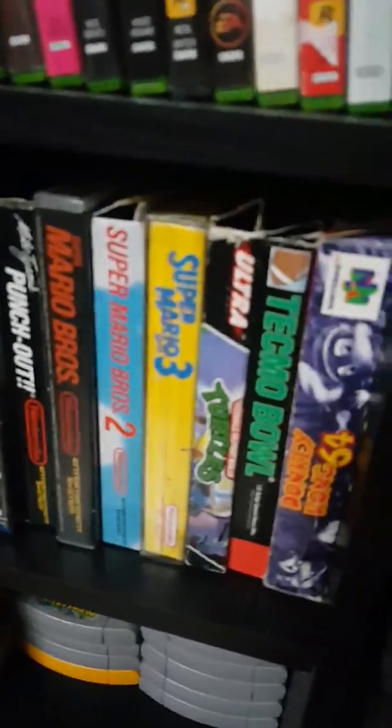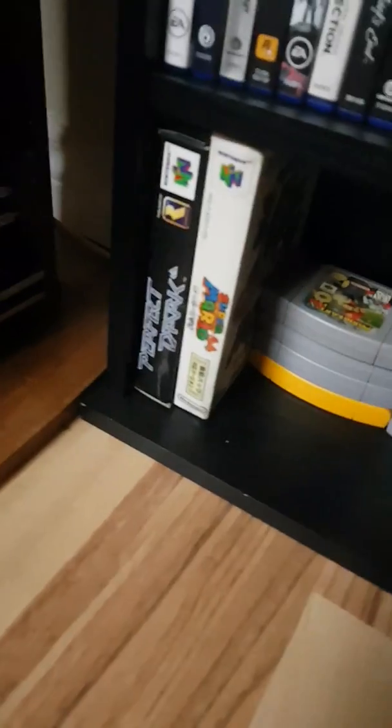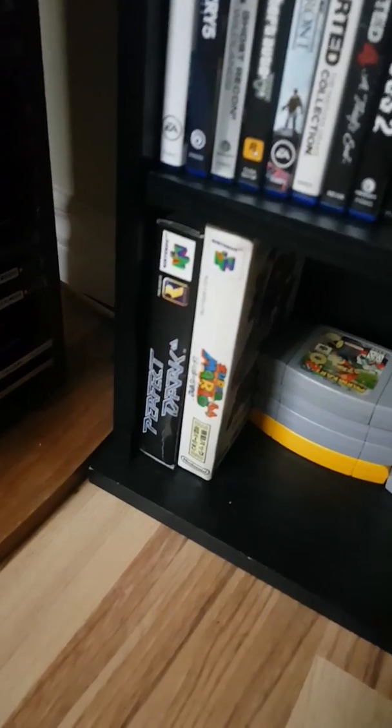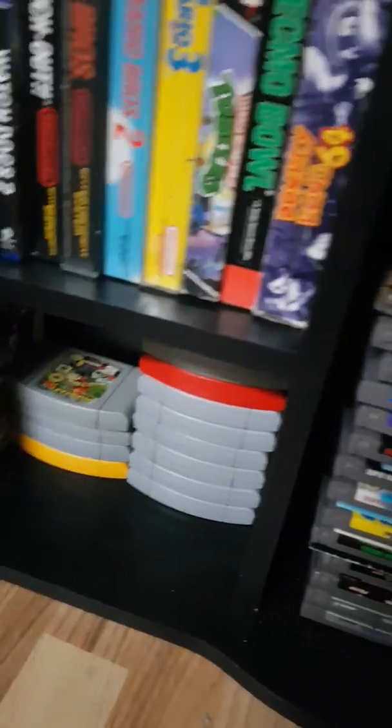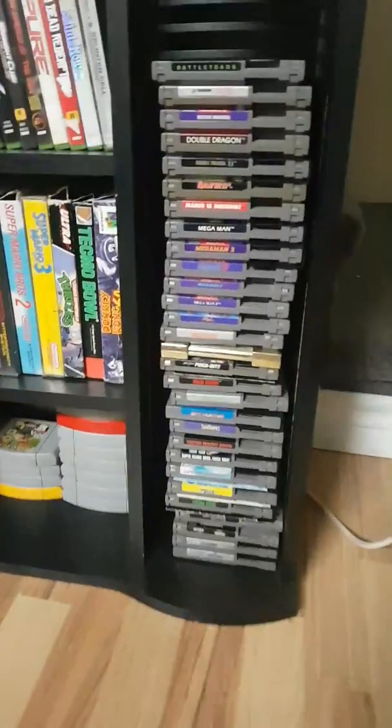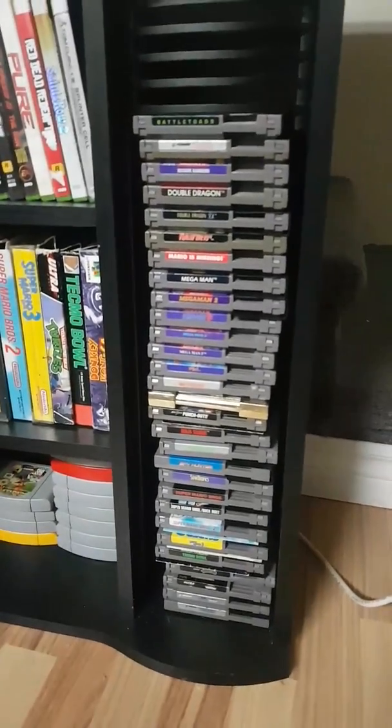There are some of the boxes for original games, and there's a Japanese Nintendo 64 game. I have a Japanese 64 — it's not in the picture right now, it's in my storage area, so I'll get back to things over here.